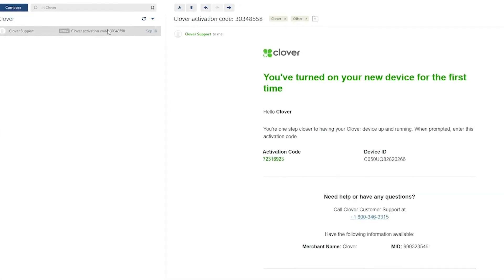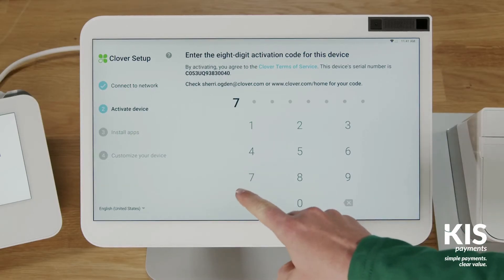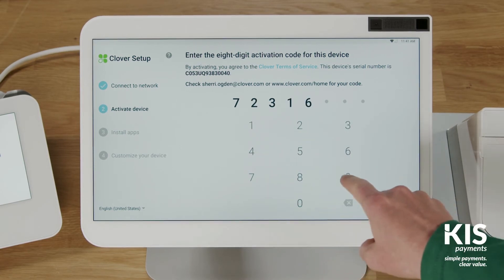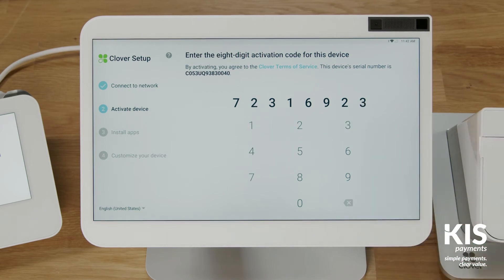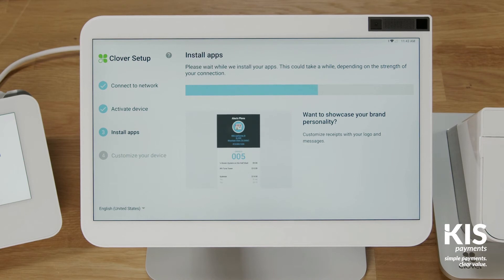Now that you're connected, Clover Support will send you an email with an activation code for your device. The code will be sent to the email address used to set up your merchant account. On the activation screen, enter the 8-digit activation code.